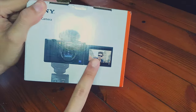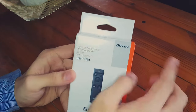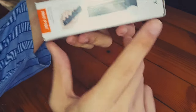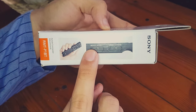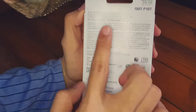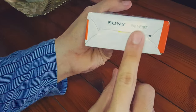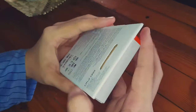Let's start the unboxing with the Bluetooth remote by Sony. This is the box — you can control zoom, focus, and switch between movie or still mode. Just showing you the box and the sides with more descriptions and the model number.